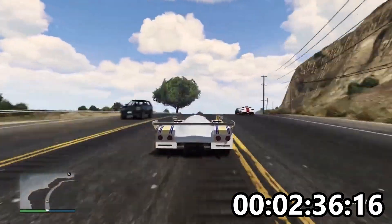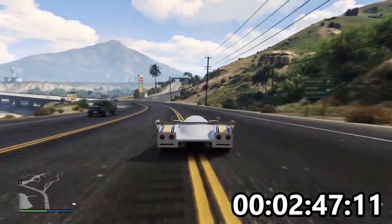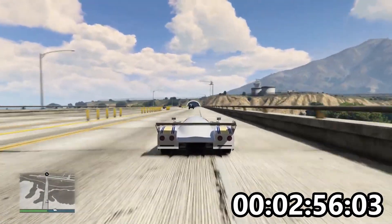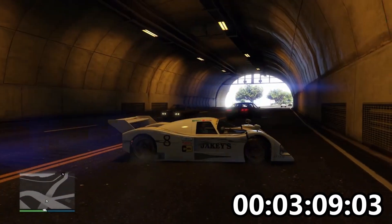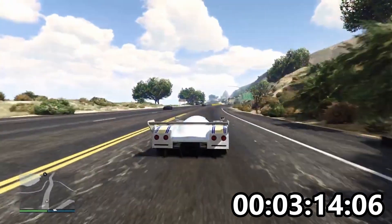One thing I was worried about was that, being a race car, it might end up being a little too light. But it isn't really — it's not too bad at all. You can hit the curves and other stuff quite safely. Let's get it on the freeway, stretch its legs and see how it does.